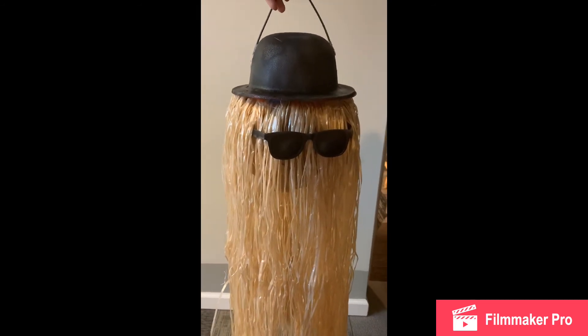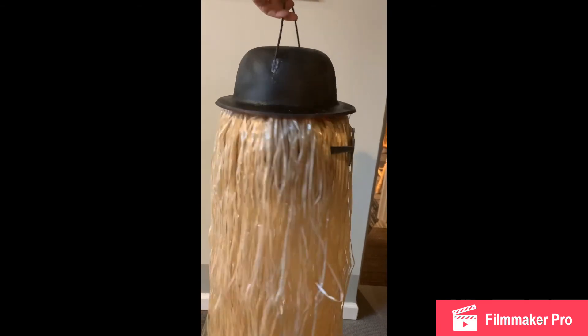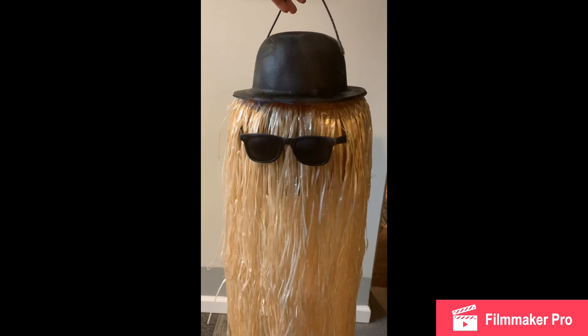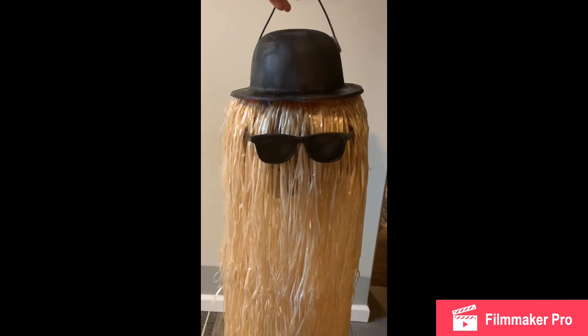And there it is, our finished Cousin It decoration. Please like, share, and subscribe to see more.